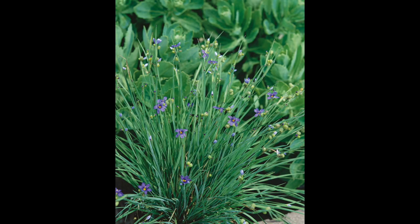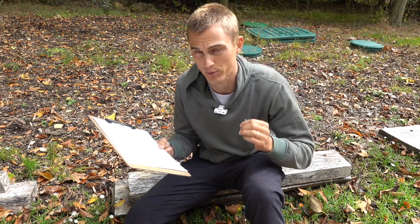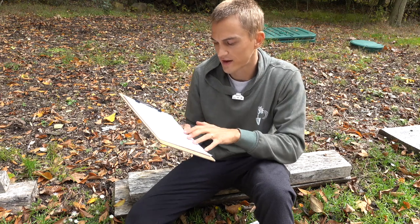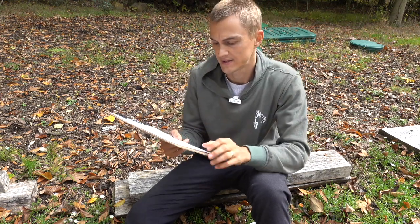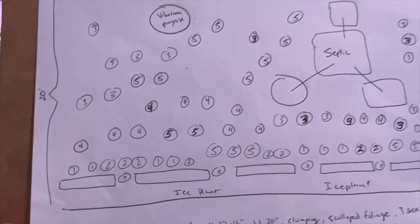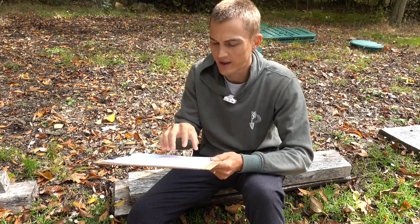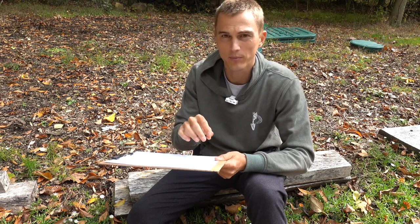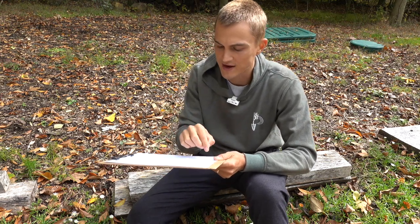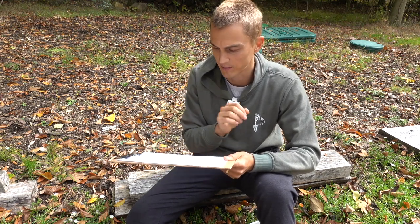For instance, the Sisyrinchium 'Lucerne' only grows around eight to ten inches tall. It has a nice grassy, almost iris-like foliage that produces blooms in late spring and early summertime. Once I have all that information laid out, I go and place numbers on my planting scheme to represent each of those five different plants. That helps me create a really nice visualization of where I'm going to be planting them, how they're going to be grouped together, and it ensures I have a good variety of each plant in each quadrant of the garden bed.